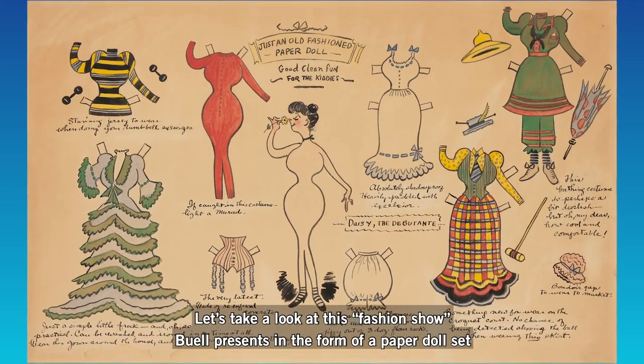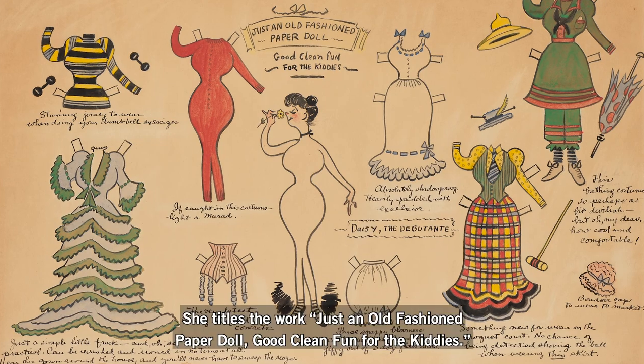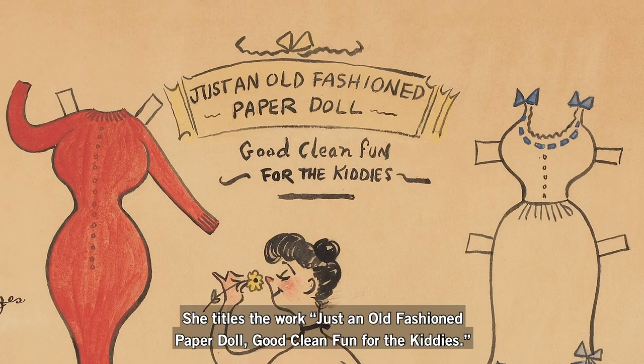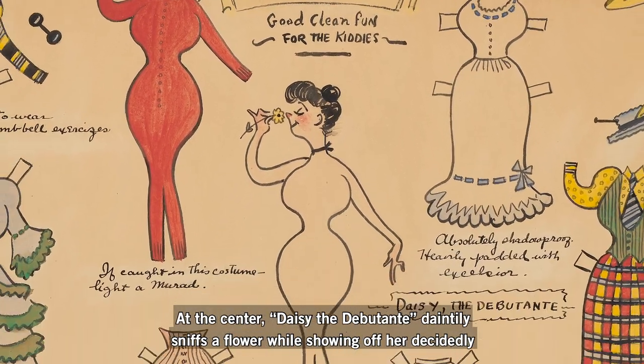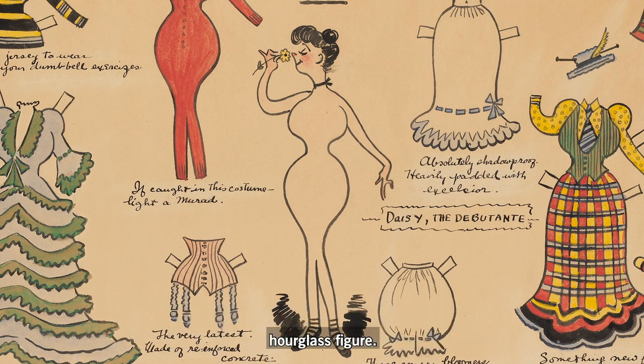Let's take a look at this fashion show Buell presents in the form of a paper doll set. She titles the work, "just an old-fashioned paper doll, good clean fun for the kitties." At the center, Daisy the debutante daintily sniffs a flower while showing off her decidedly hourglass figure.